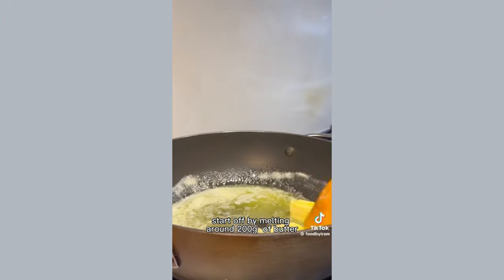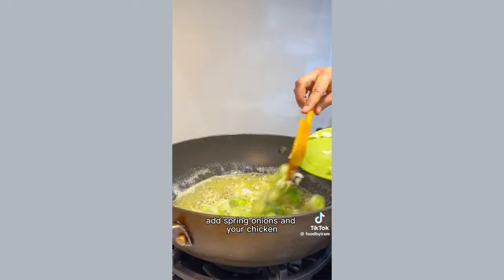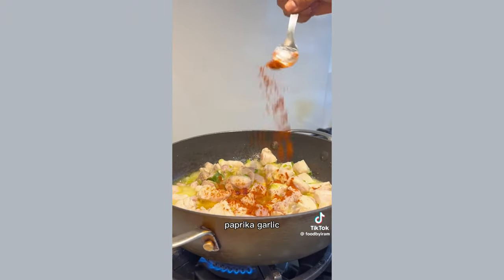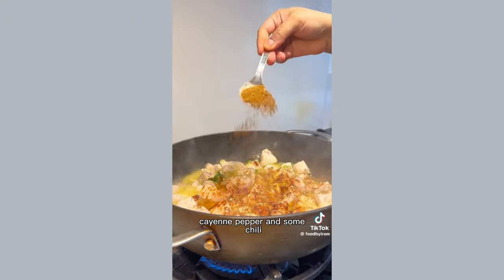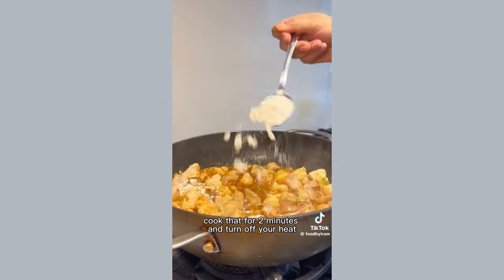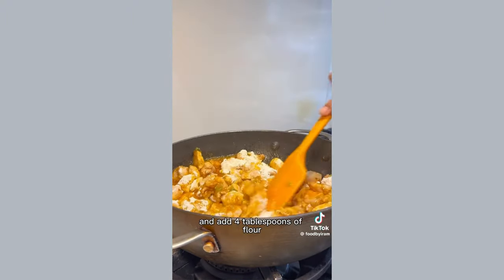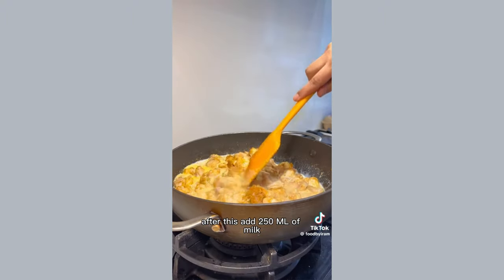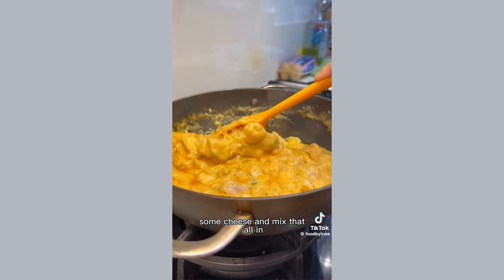Welcome to Ramadan recipes, this is day 10 and I'm making chicken pastries. Start off by melting around 200 grams of butter in a hot pan, add spring onions and your chicken and sauté that all up. Once sautéed, add your salt, paprika, garlic, cayenne pepper and some chili — cook that for two minutes. Then turn off your heat and add four tablespoons of flour to thicken up your mixture.